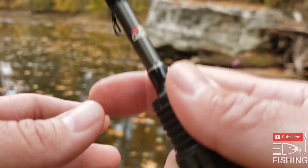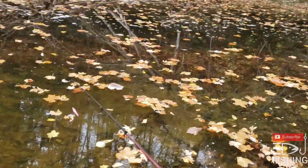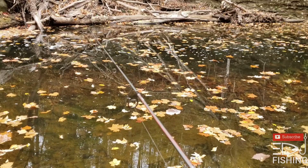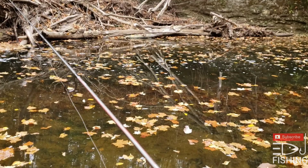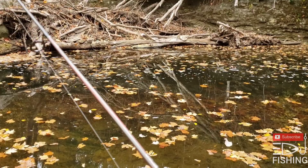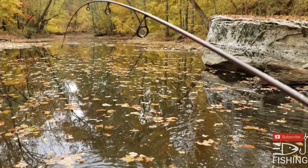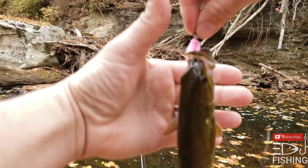One more cast and I'll switch over to a different lure. Oh, good spot. Fish — good fish! Oh, smallmouth! Little smallmouth that time. Well, so far that little kit's worth it.